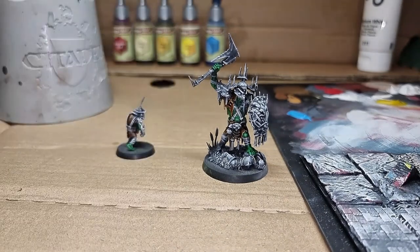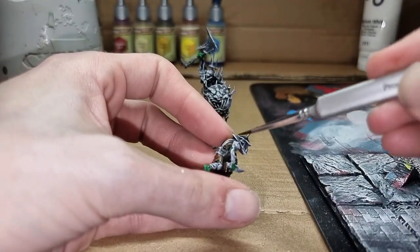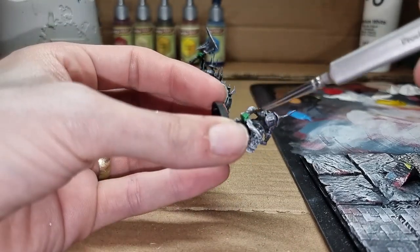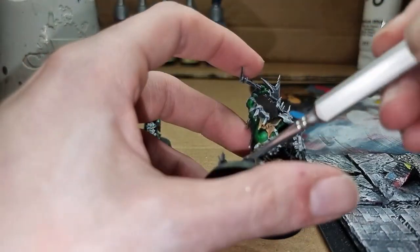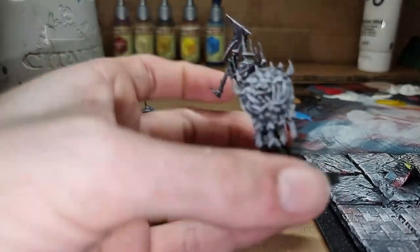We're going to go on to Polish Silver. This will do all the armor and stuff, and weapons I believe. We've got the helmet on the Stabgrot and I believe his knife as well. Now on the Killaboss we have all the plated armor, his helmet, and then the blade of his axe.